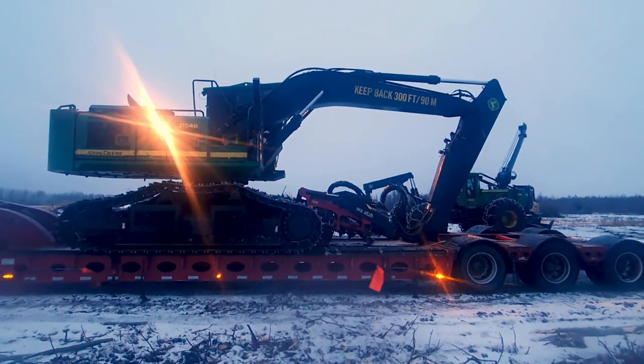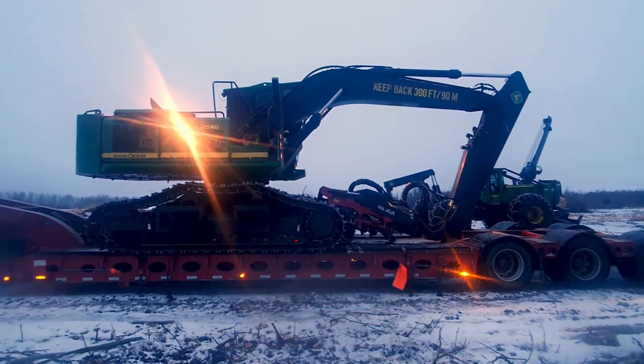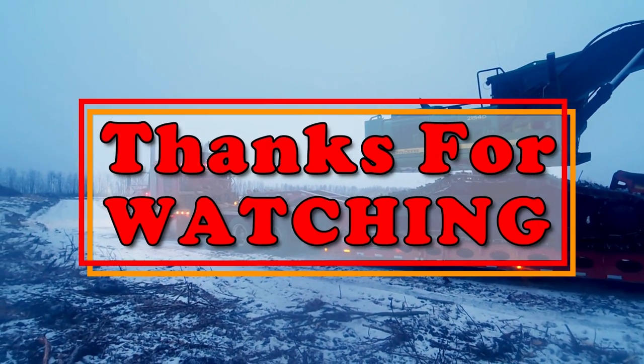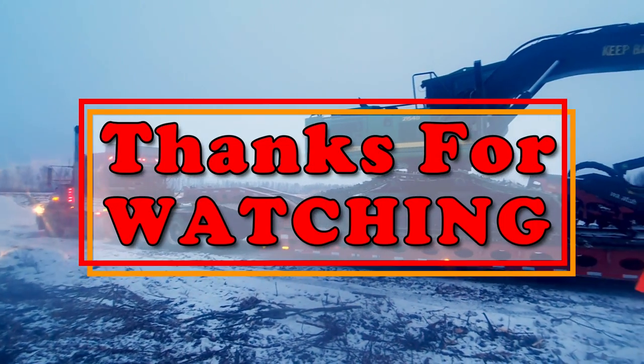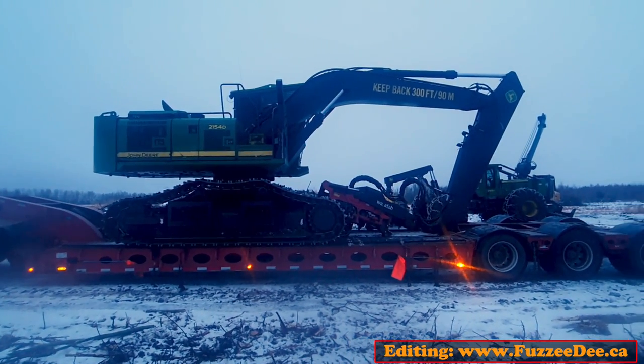I think he did an absolutely excellent job — I would have lost my nerve even trying to load it. And that's it. Now it's Sunday night, going home and having popcorn. Here we go, thank you.